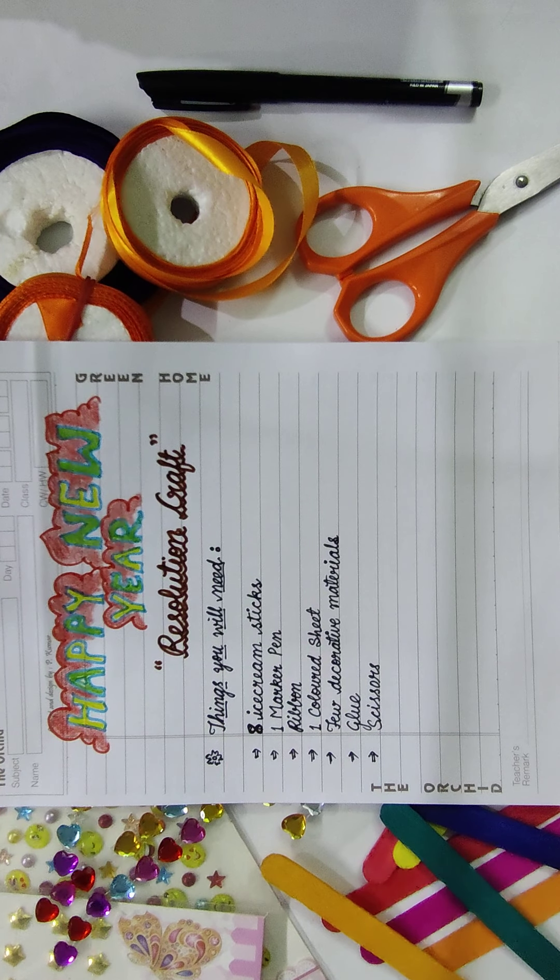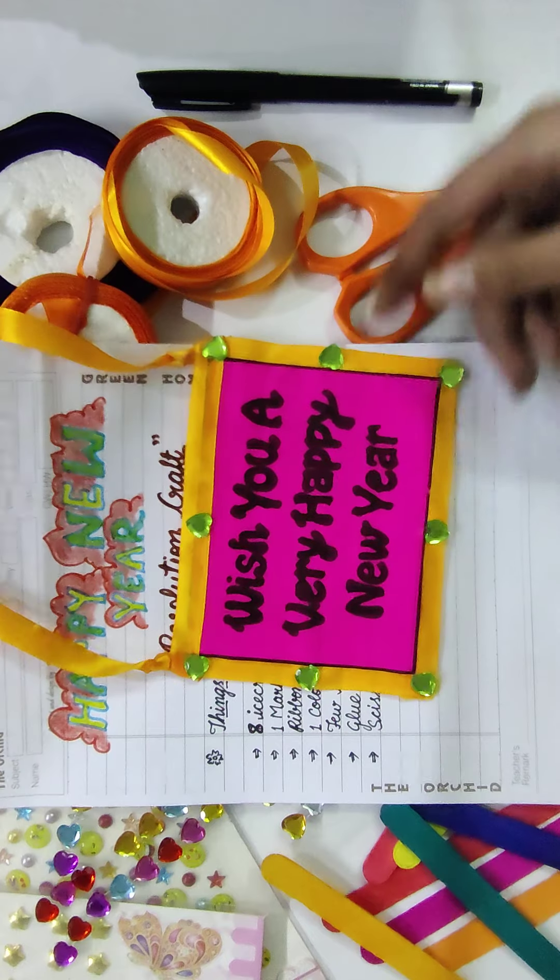It's a do-it-yourself craft. You have to make a new year resolution craft. I have already made one for you all.